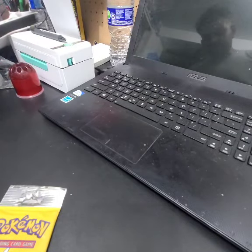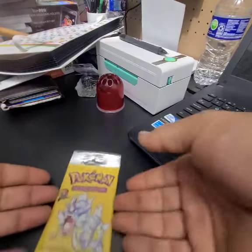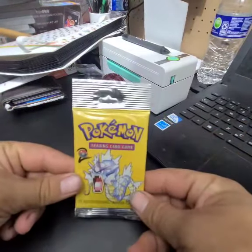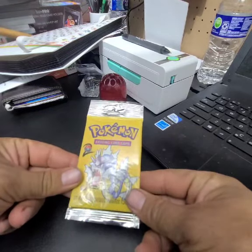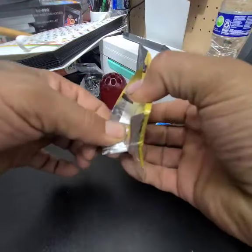I told myself I wasn't going to do this, just to record it. But you know what, it's been eating me alive. I want to know what's in here. Here we go — all or nothing.